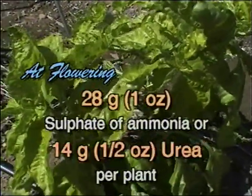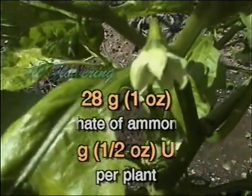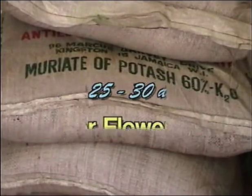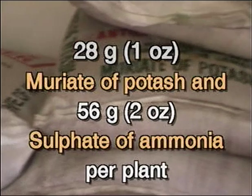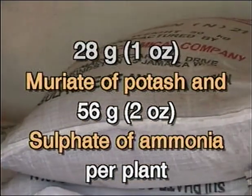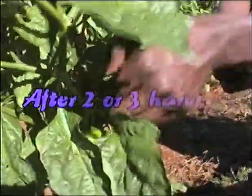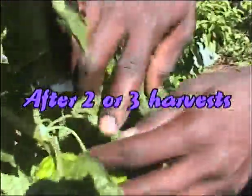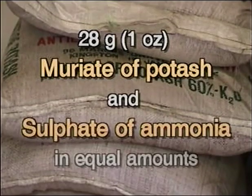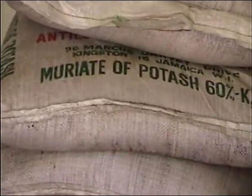At 25 to 30 days after flowering, apply 28 grams (one ounce) of muriate of potash and 56 grams (two ounces) of sulfate of ammonia per plant. After two or three harvests, apply muriate of potash and sulfate of ammonia in equal amounts of 28 grams (one ounce) per plant. Thereafter, apply every four to six weeks depending on soil type.